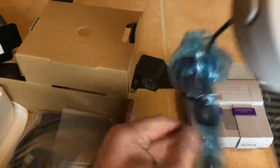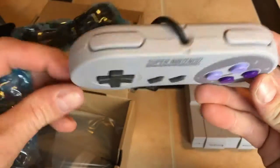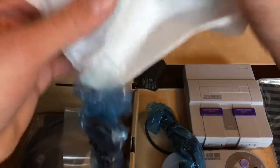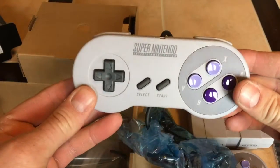Here's one of the controllers, and it does come with two controllers. Look at that — it's beautiful. And here's the second controller — it's just wonderful.